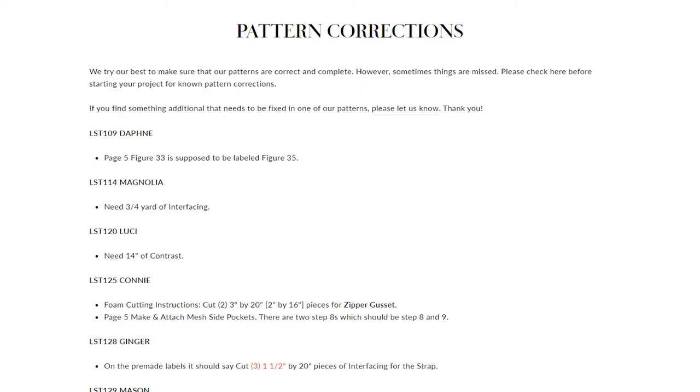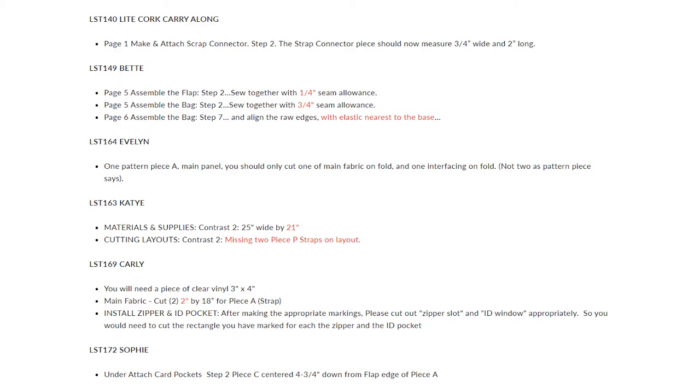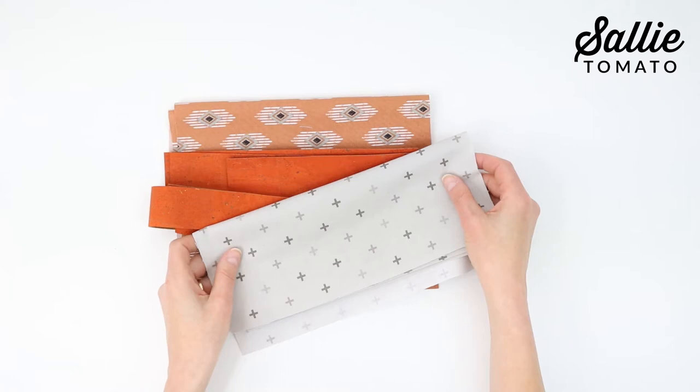Before beginning, please review the recommended fabrics on the back of the pattern cover and take a minute to check for the pattern corrections on our website so you'll have the most current information. You'll need a main fabric, a contrast fabric, and a lining fabric. If you're using quilting cotton for the main or contrast fabric, you'll also want to have a fusible woven interfacing.